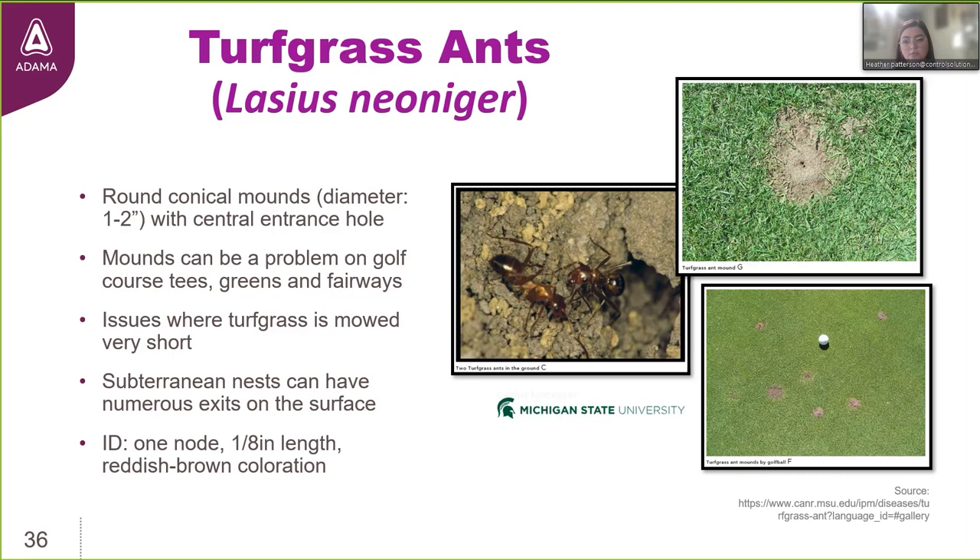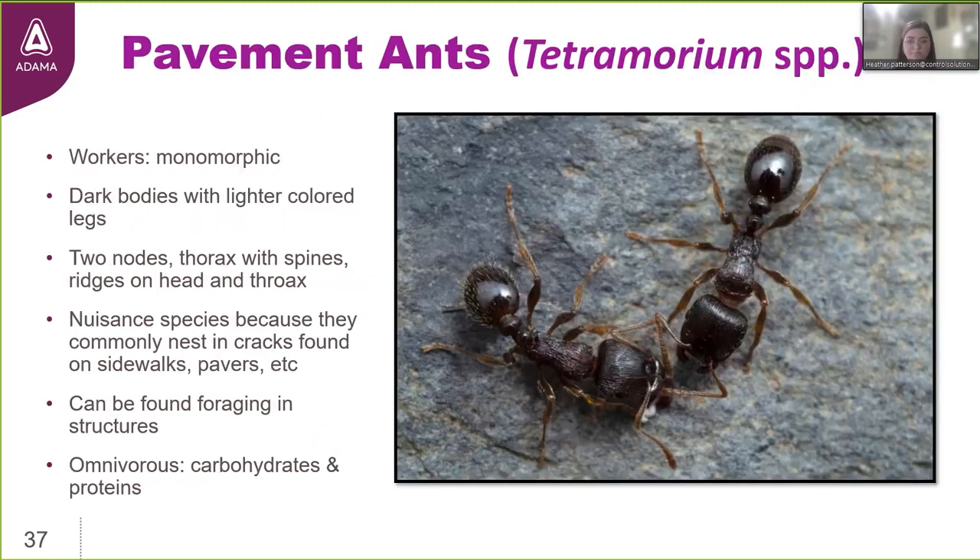Turfgrass ants are a one-node species unlike big-headed ants and fire ants. They're one-eighth inch in length with a reddish-brown coloration. Pavement ants are monomorphic — all workers are the same size — unlike fire ants which are polymorphic or big-headed ants which are dimorphic. Pavement ants have dark body coloration with lighter-colored legs, two nodes, and very evident ridges or grooves on the head capsule and thorax. Their colonies can contain around 10,000 individuals and they can become a nuisance nesting in cracks between pavers, sidewalks, or pavement, or when foragers come inside looking for food.